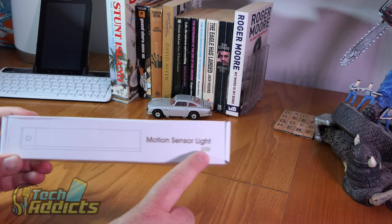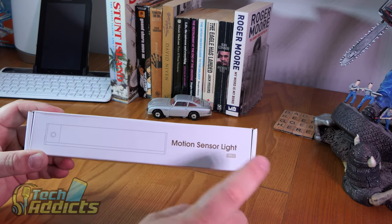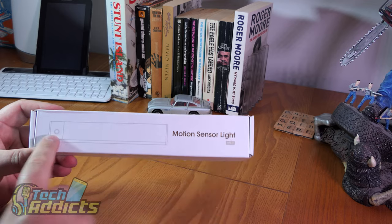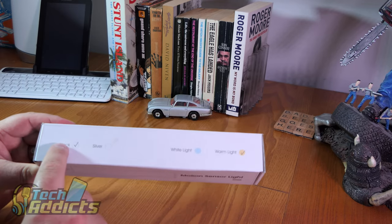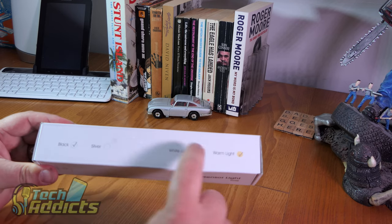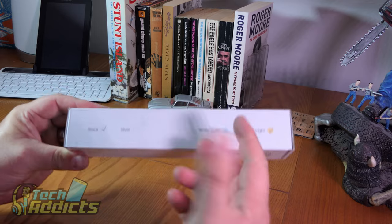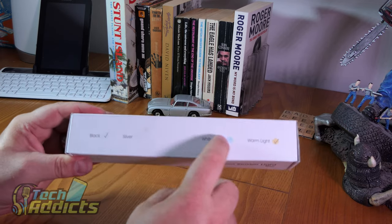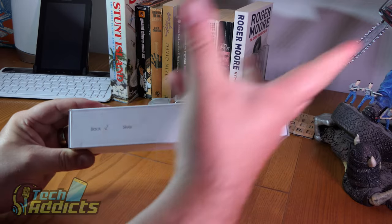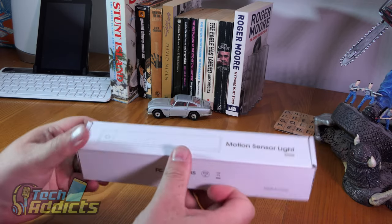However, they're Type C, which are quite difficult to get. There's no shortage of micro USB ones on Amazon, but I wanted these for the Type C-ness of them. They're black and silver and white, and warm light. Because these are going in the bathroom, I thought they might be quite nice as a sort of night light. I don't want to have blistering white light. And the black is quite nice because I've got a dark floor.